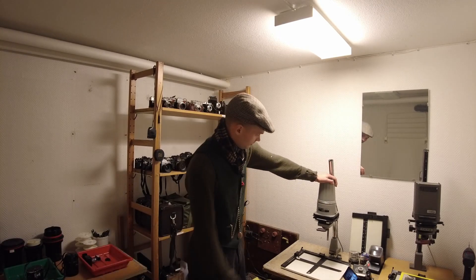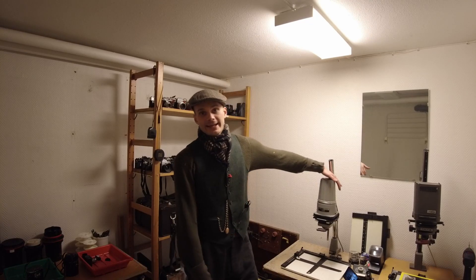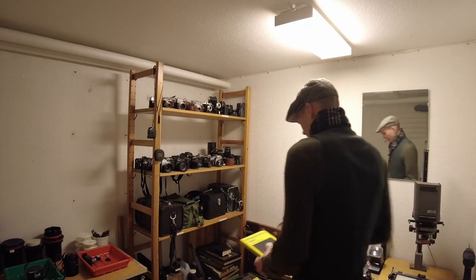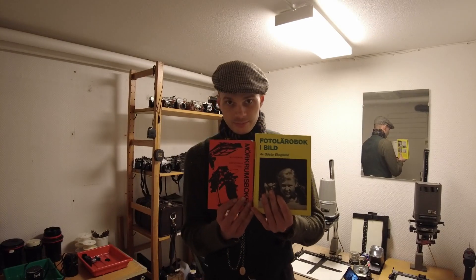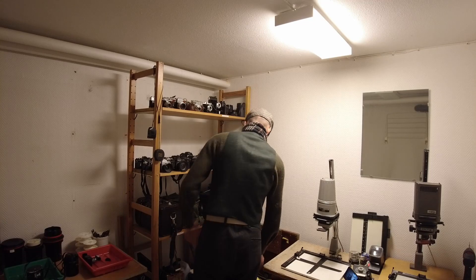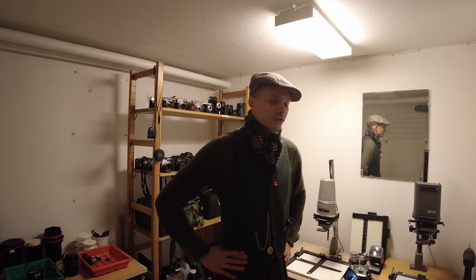I'll teach you how to do it. I think I covered everything — the most important parts. I can also recommend going to get some books and reading up, because knowledge is invaluable. And that's pretty much it — welcome back next time.